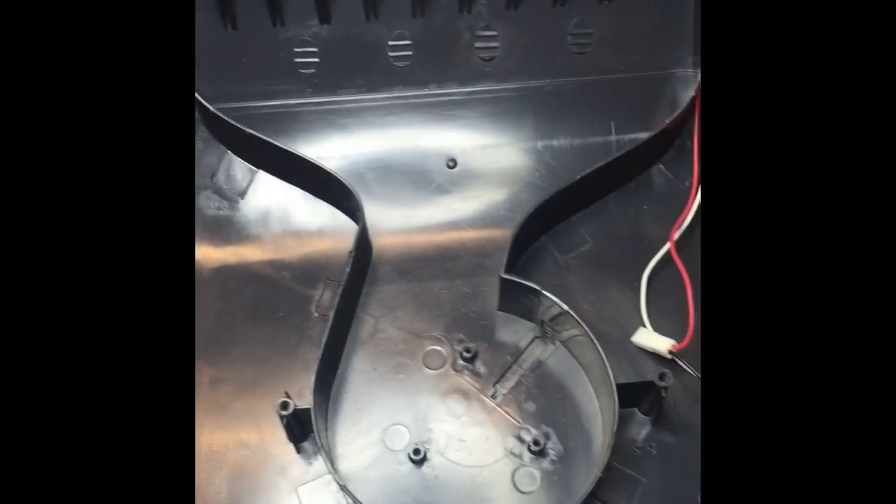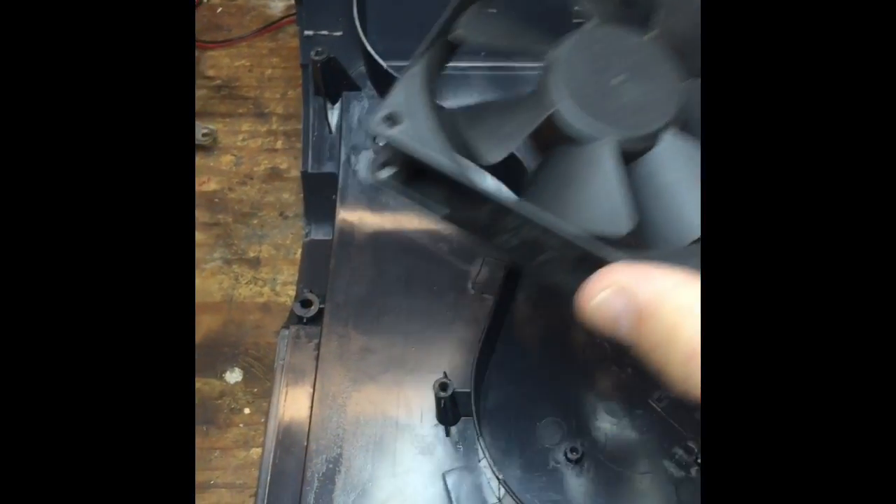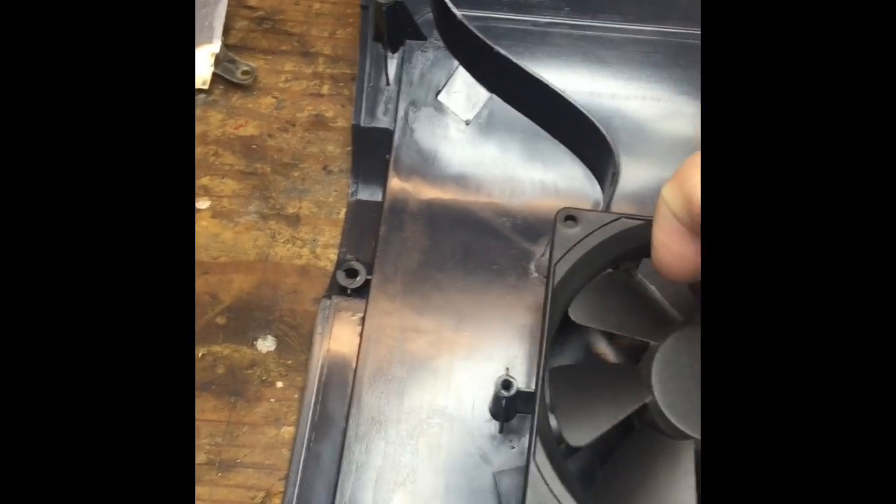Those three screws there to get the fan out. The 12-volt computer fan goes in towards the label. I centered it up on there, put it on this spot, and then — I don't know if you can see the sharpie marks — but I'm gonna cut it out.